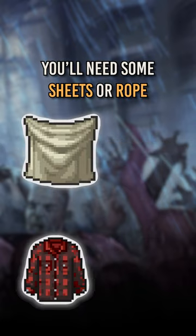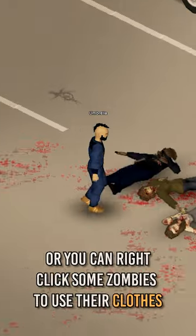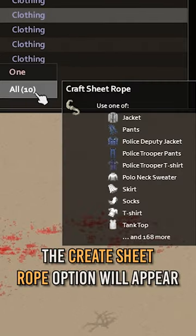To make a sheet rope, you'll need some sheets or rope, a hammer and a nail to secure it into place. Right click the sheets in your inventory, or you can right click some zombies to use their clothes. The create sheet rope option will appear.